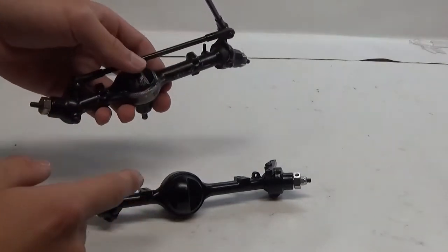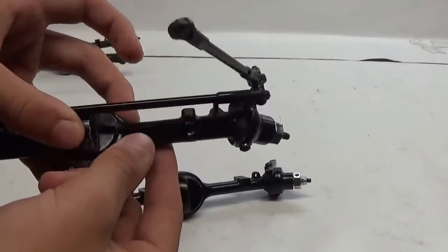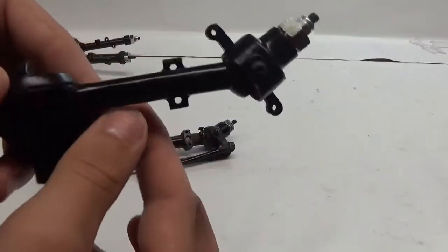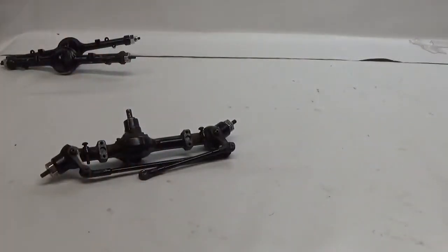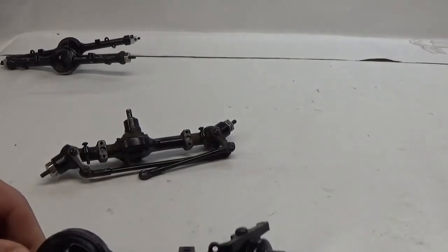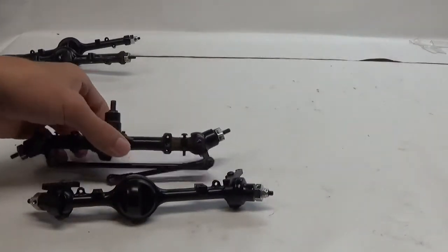These tubes on the Yoda 1 are a little bit larger than on the Yoda 2's, and you cannot see any mold lines on the Yoda 2's. That's because they are solid, and because of that they're able to make them with a little more thin tubing, which is a bit more scale.